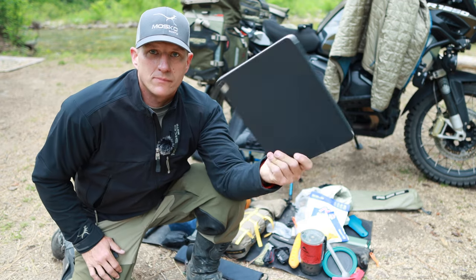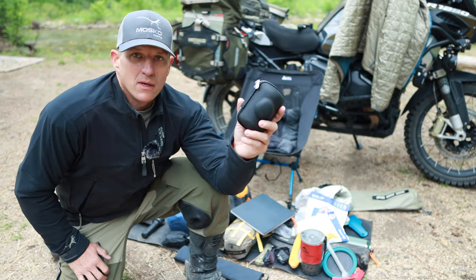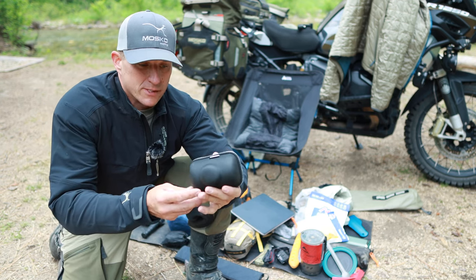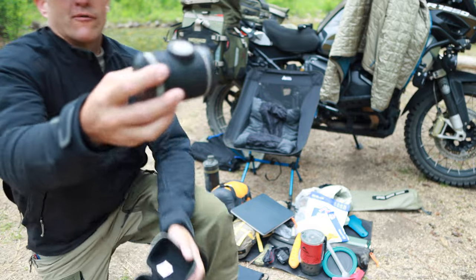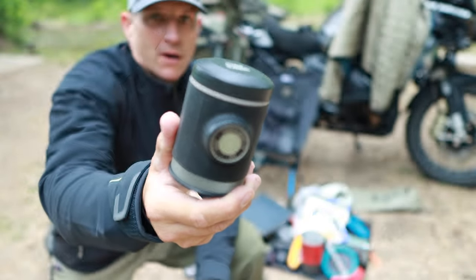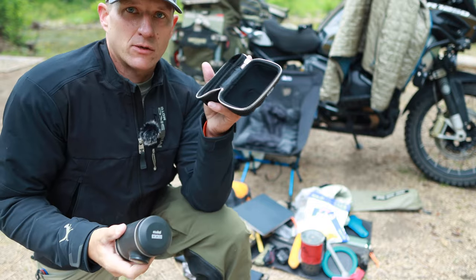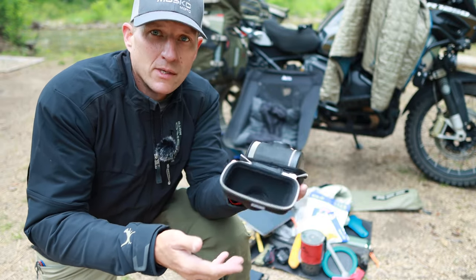Last couple of things: I bring my iPad, mainly for transferring files. The Pico Press — this is by Wacaco — it is an espresso machine for making actual espresso shots. Really good morning coffee right here. Comes in this nice little case. I just recently picked this up, so I'll do a full review on this in the future.